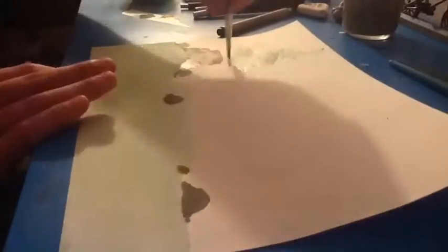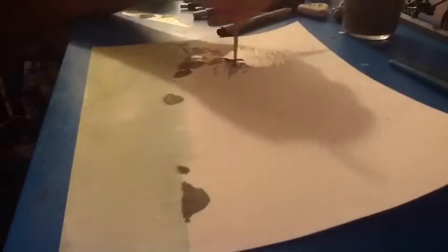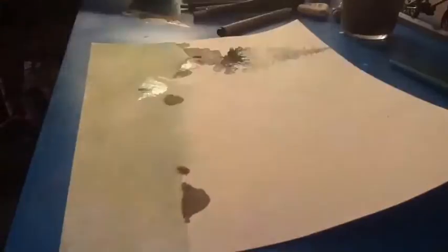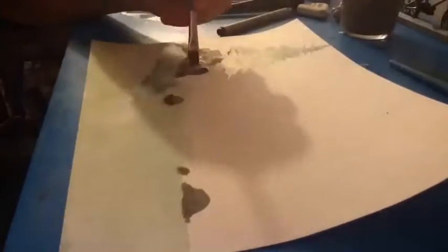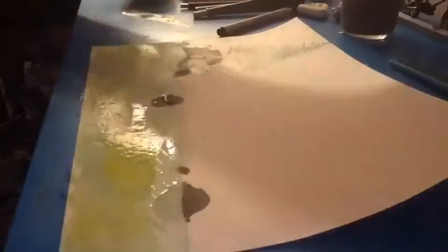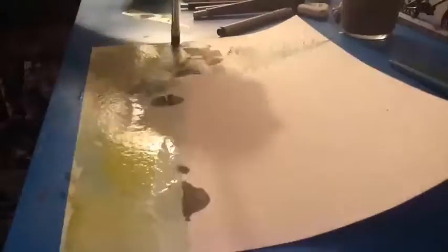Now after that's dried I begin painting the tree that lives on top of the house. I just put some hints of brown straight through the middle of the tree and then darken around it. Then I add a shadow on the ground.